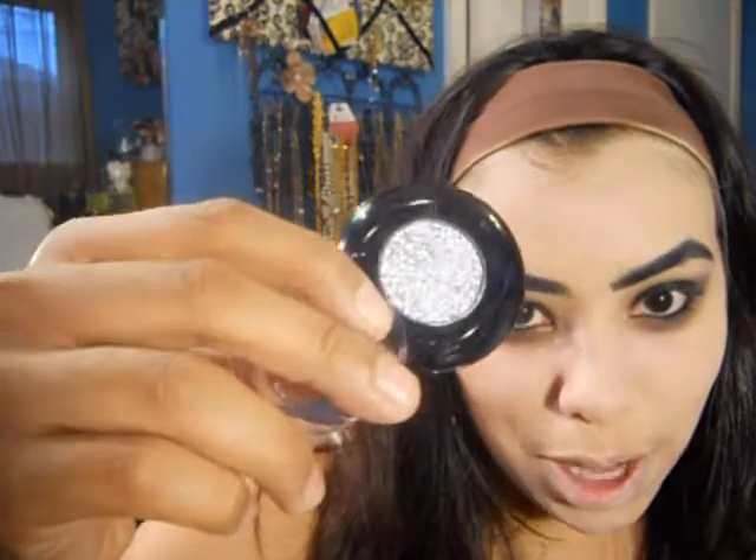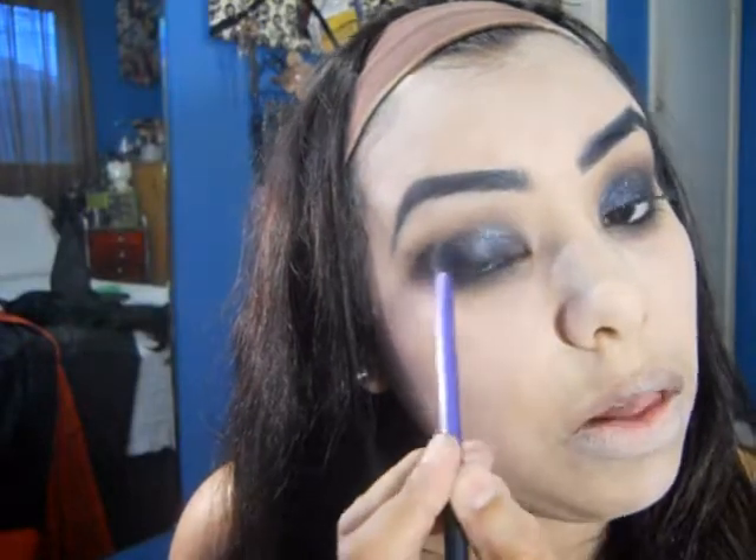I'm going to drag this a little lower than I normally would just because I want that vampy kind of look. Now with the MAC 224, I'm just going to go ahead and blend out this black into my crease. This step is completely optional, but I just recently bought this color design shadow by Lancome - this is in All That Sparkles - and it's this amazing black, silver, kind of glittery eyeshadow. The camera is not giving it any sort of justice, but I'm going to take it on that same base shadow brush and apply that all over my lid.